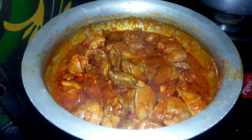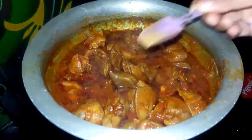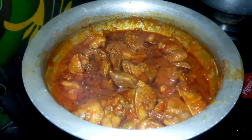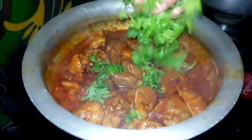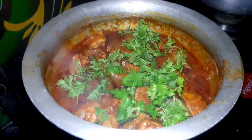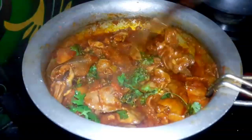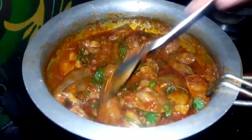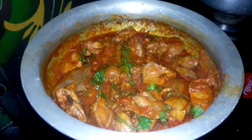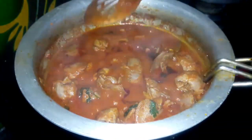I will add a bit of the sauce and cook it for 2 minutes, then 1 more minute, stirring it. The taste of liver curry is ready. The taste is super good.